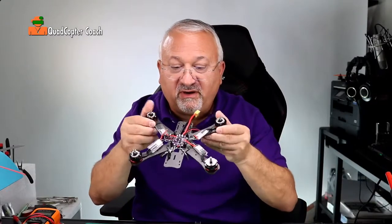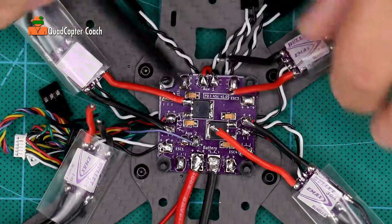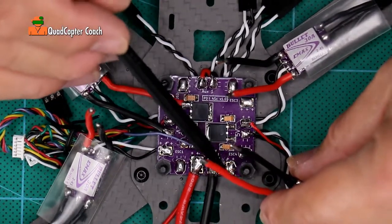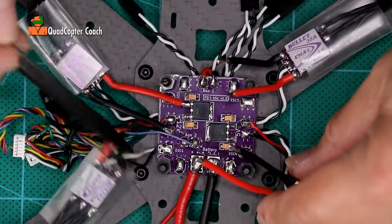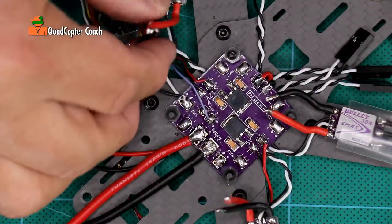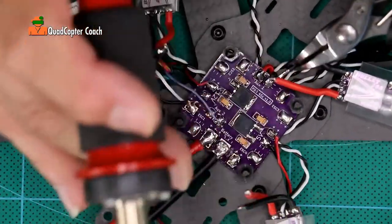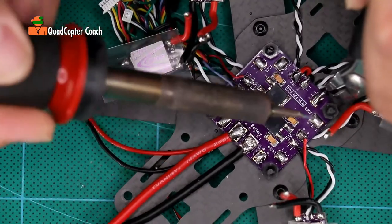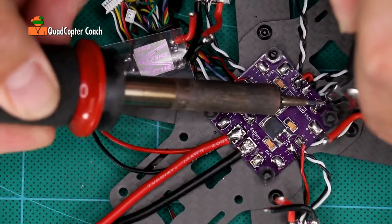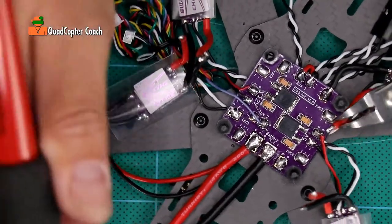Next we're going to solder our ESCs to our power distribution board. On ESC 3, the negative ground and positive — red is positive, black is ground. It's no accident that the positive is on one side and the ground is on the other; they match up to the ESCs by design. I like to pull the wires out of the way so I don't accidentally work on the wrong pair. Get the wire angled so you can put it right over that pad, apply heat, and get a good solder joint.